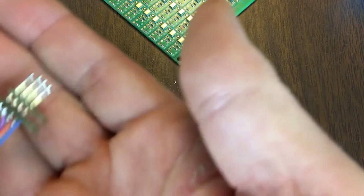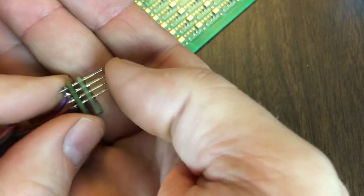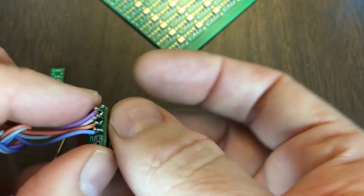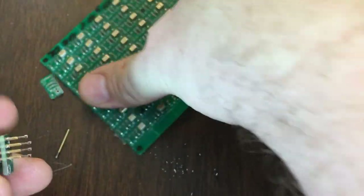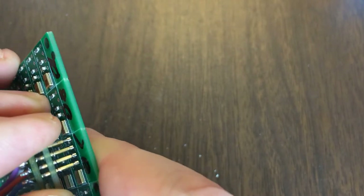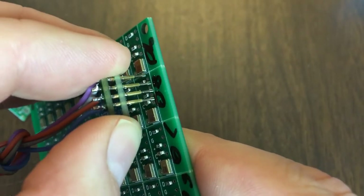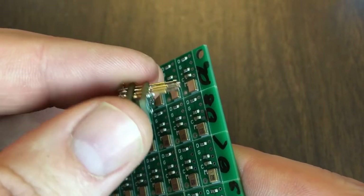Then you can solder up a little fixture with springy pins and wires. There you go. And then these pins can easily just go right on — they fit right perfectly on. You have to take some care to get them straight. You can see I didn't get them perfectly straight, but they're good enough.